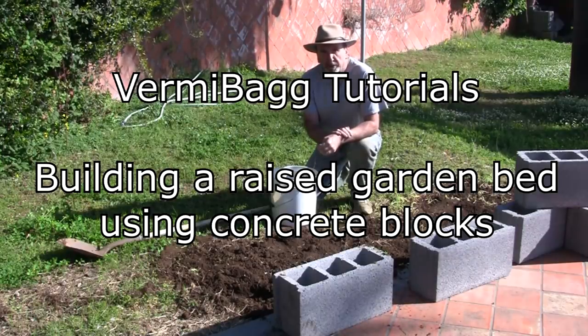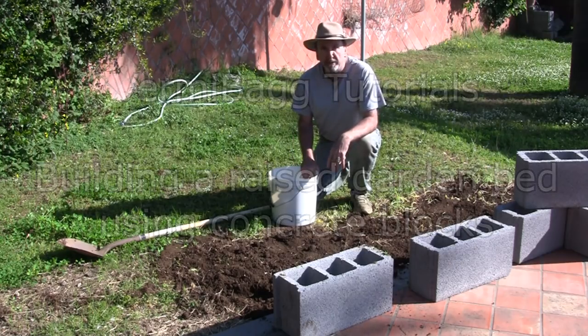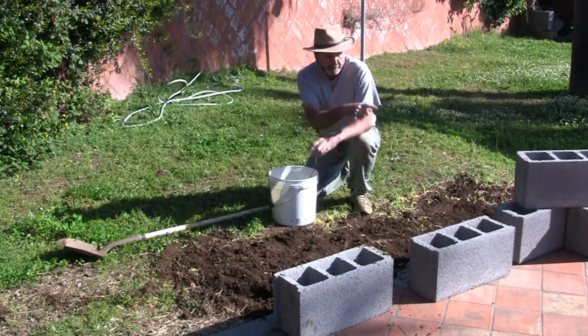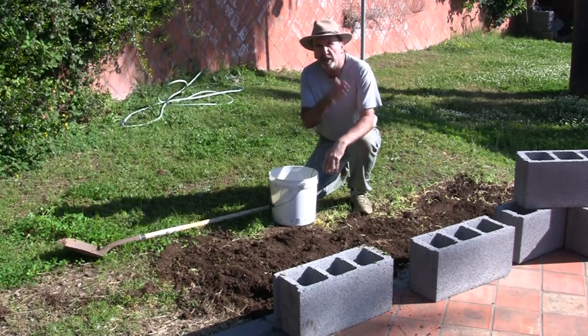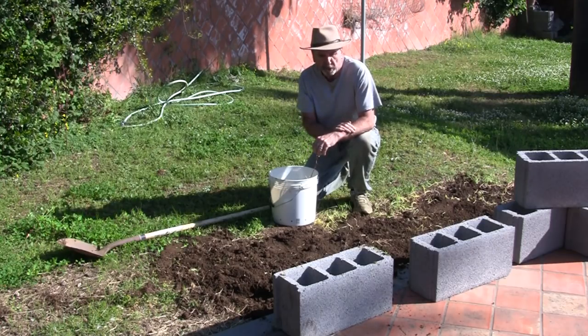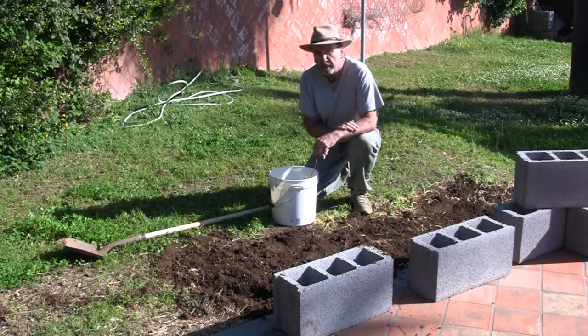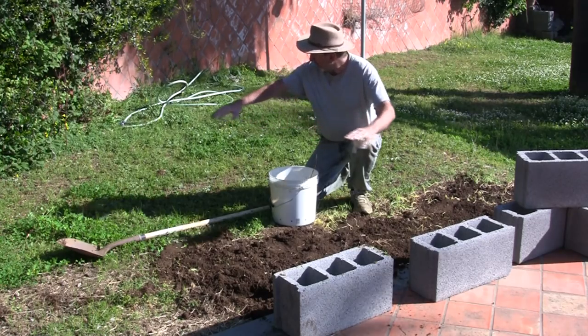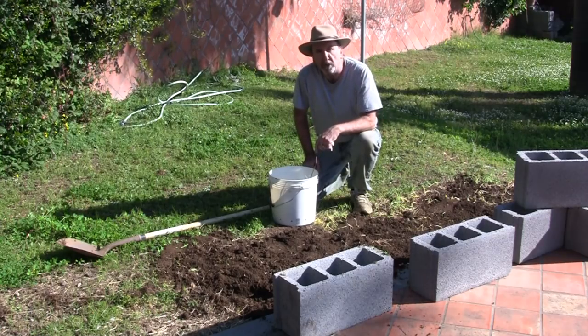Hey folks, Burning Bag Tutorials here. Today I want to show you how to make a raised bed. I bought a bunch of cinder blocks and I have an area here that gets really good sun up until about 2 o'clock in the afternoon. Then it starts getting shaded a little bit by some of the palm trees, so it's a really good spot to put in a raised bed. You don't want it in that direct afternoon sun because it can get really hot. So basically I want to take this area right here and use these cinder blocks to make a raised bed.